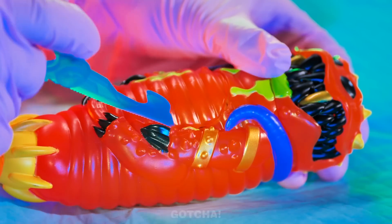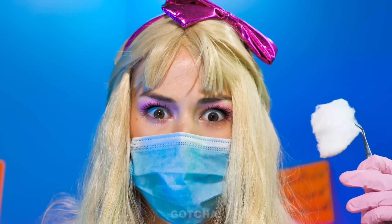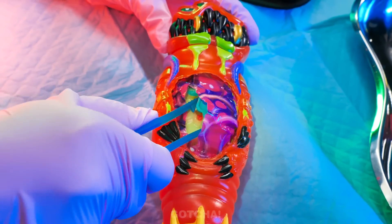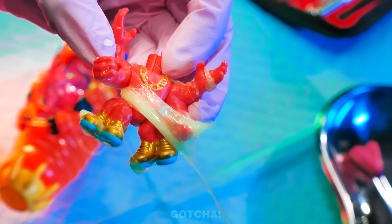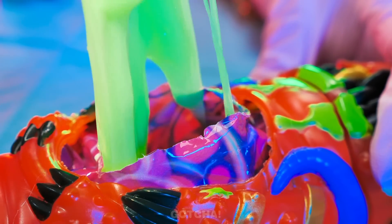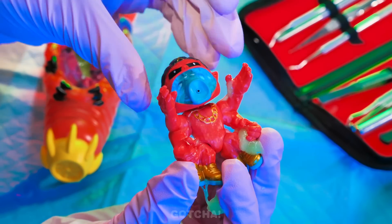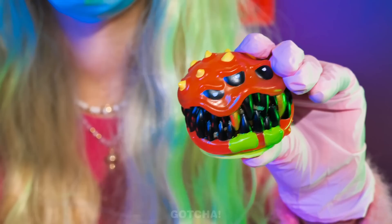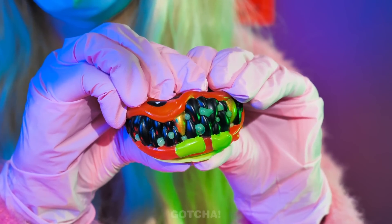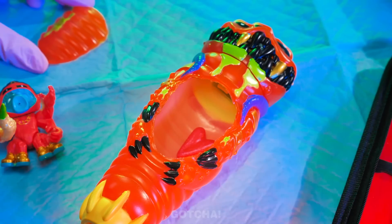Dr. Avery is in — it's time for an operation! This poor larva has an anomaly inside his stomach, something is stuck in there. Let's see what's inside — his body is filled with slime! Dr. Avery also found a headless creature. Take the larva's head off and shove the slime inside. When you press the larva's head, slime oozes out! I just need to replace his heart. Stitch him back up — operation success!